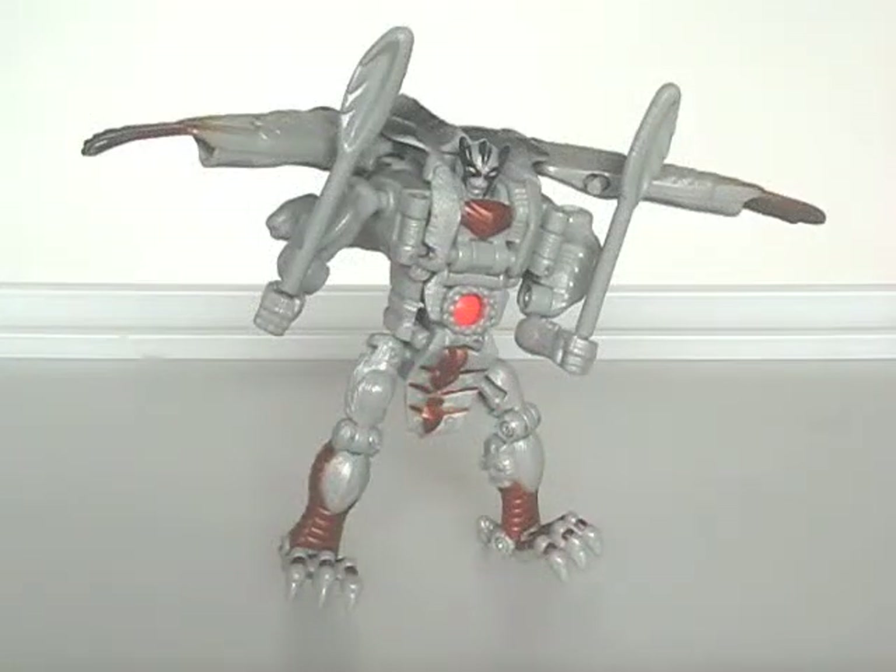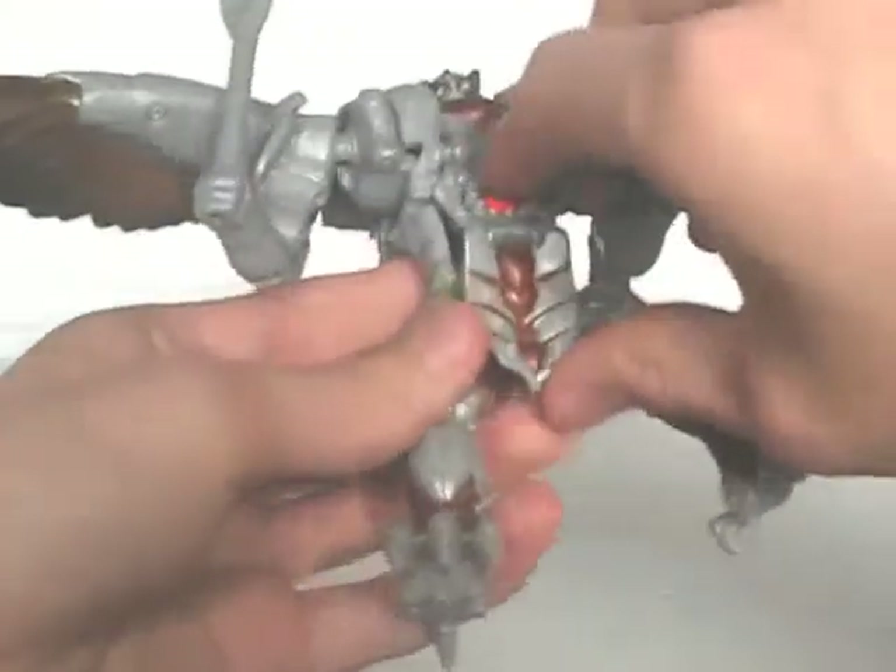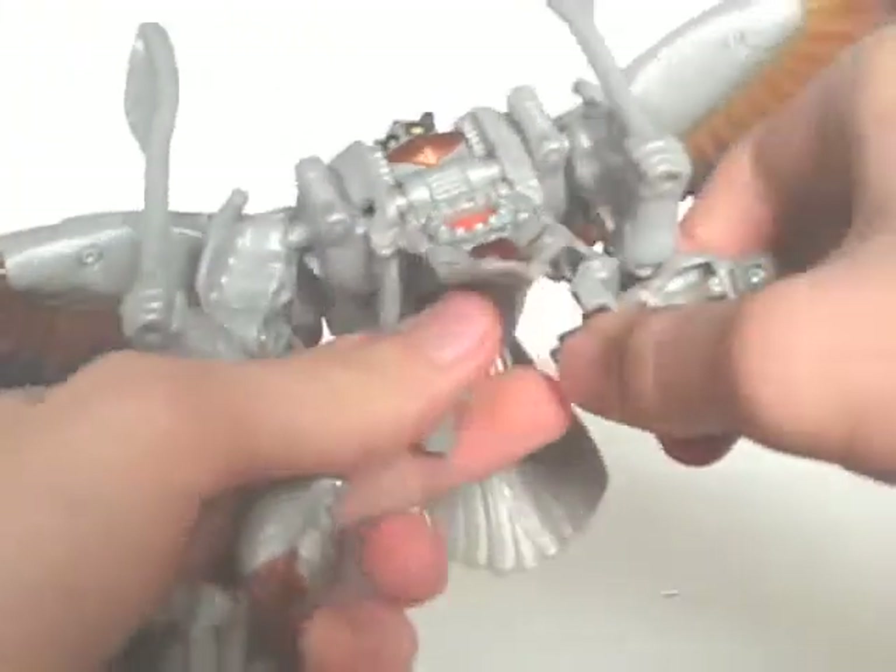He has a bit more articulation in this mode. The wings can cause balance issues though, given how large they are. Also, when posing his legs, his waist is prone to falling apart. You could add some nail varnish on the connectors to fix this problem though.